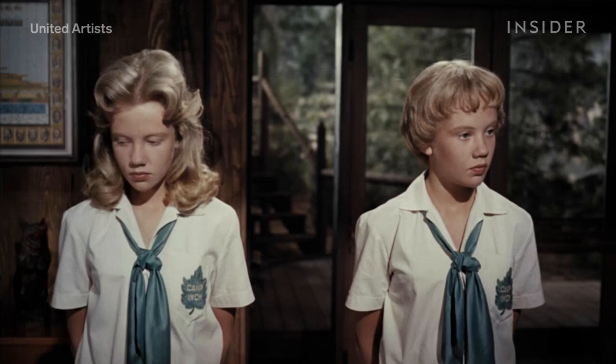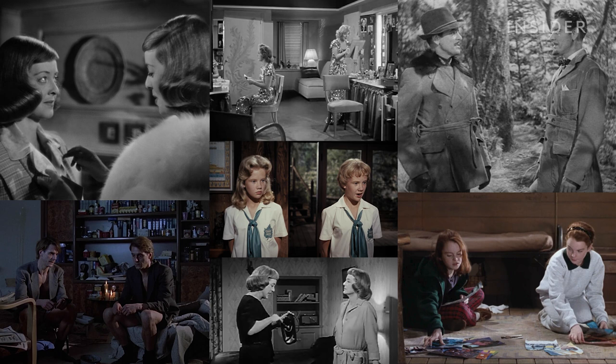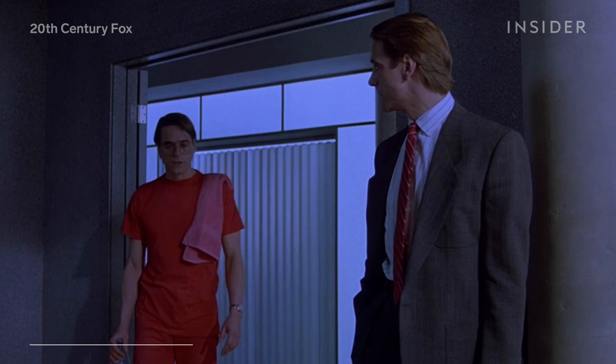The split screen also usually required filming with a locked and fixed camera, resulting in shot compositions that could look very designed, with a sort of butterfly symmetry. So how did you get from that to a shot like this, from David Cronenberg's horror movie Dead Ringers?